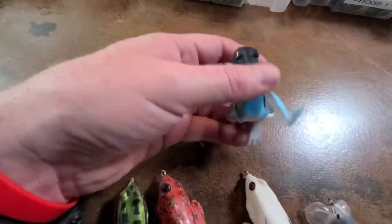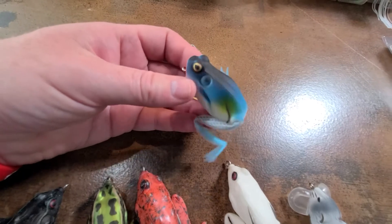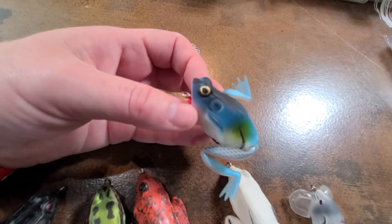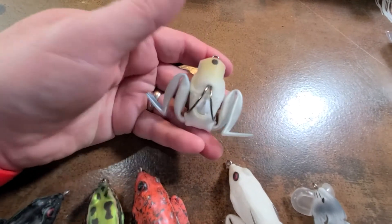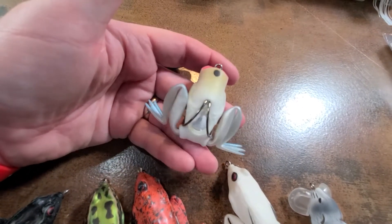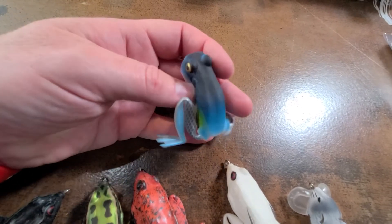Here's another cool one — this is more of an exotic looking frog. I really like the colors on this one. It's got a bright red lip, but it's really white underneath — that's what the fish are going to see. Very nice.